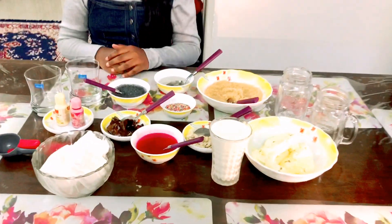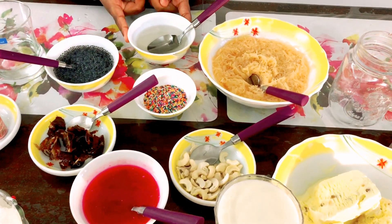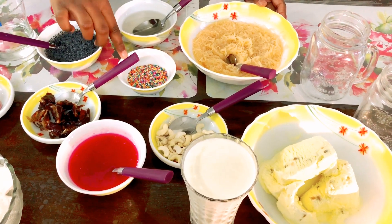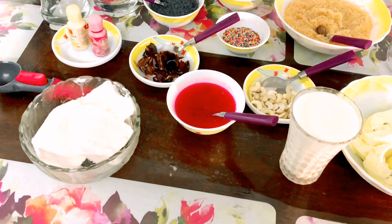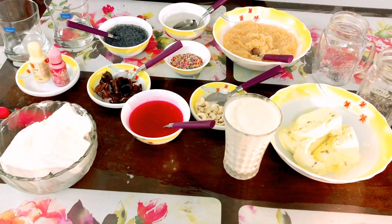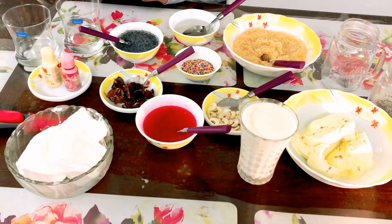Let's see what ingredients we need. We have soaked sabja seeds, sugar syrup, semiya soaked in sugar syrup, sugar balls for decoration, cashew nuts, dates, rose milk, butterscotch essence, vanilla and butterscotch ice cream, milk, some glasses, and strawberry gel.